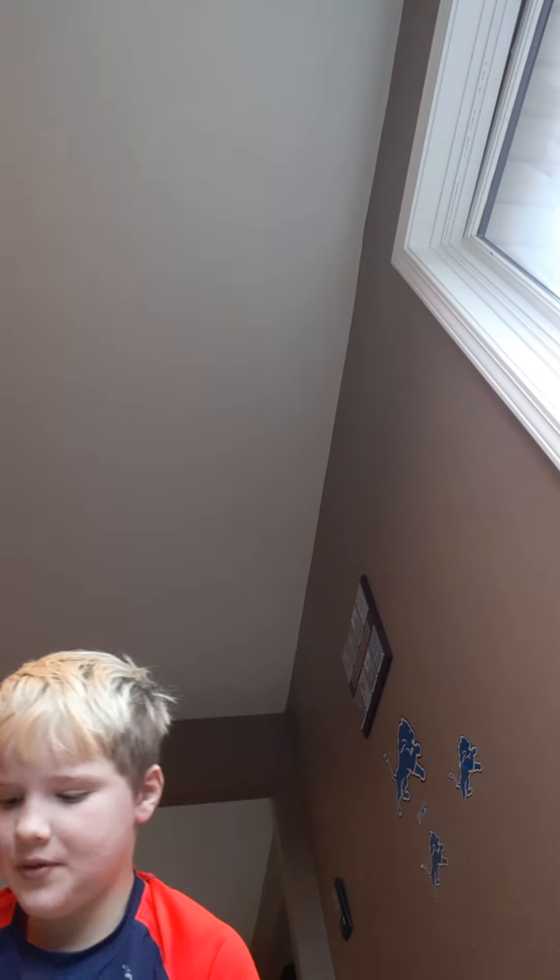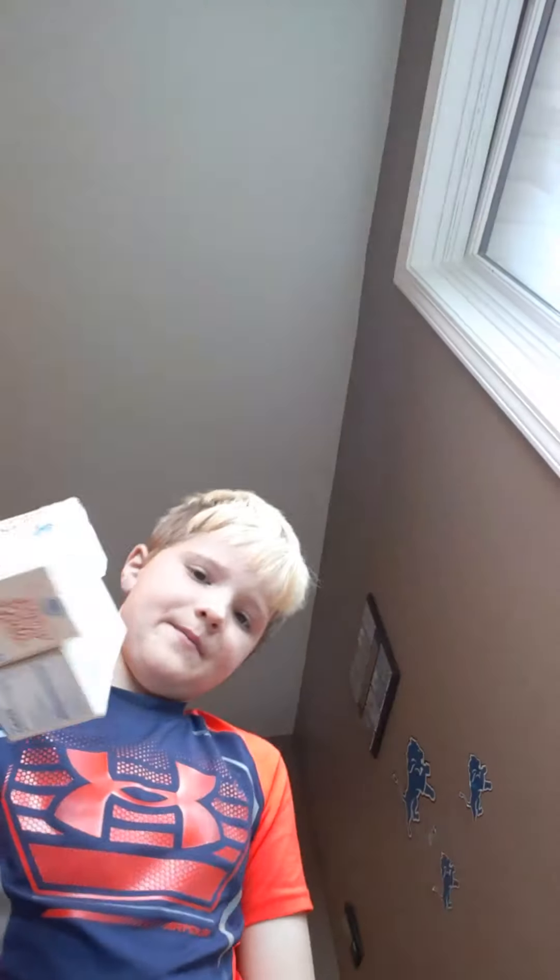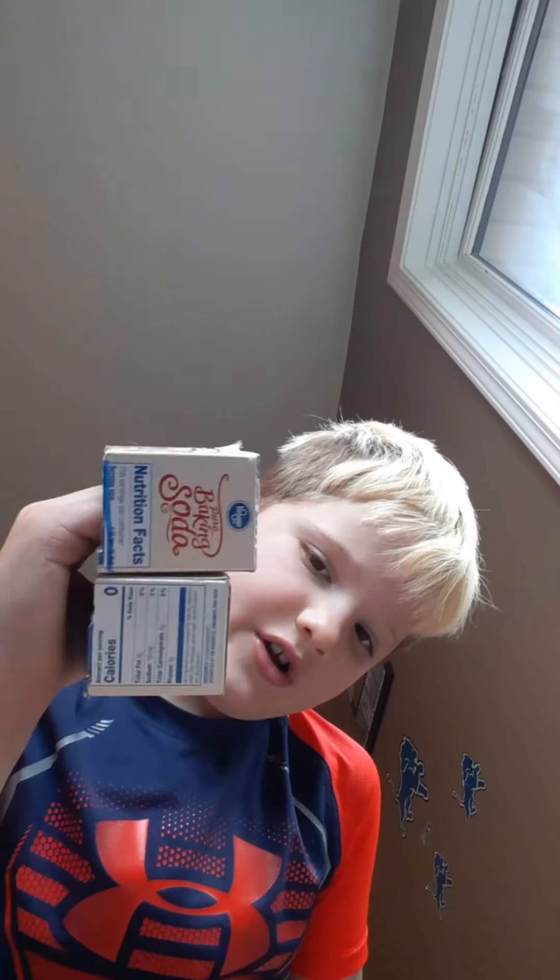Now you're just going to draw little tiny pupils in the eye. You can do this a lot more detailed — you can paint the box if you want — but I don't really have time for that, so it will look like this.